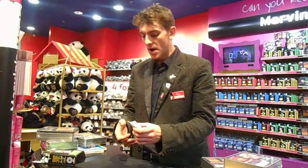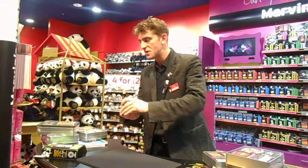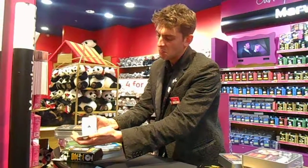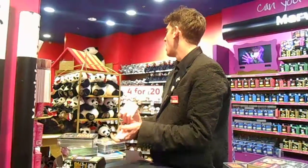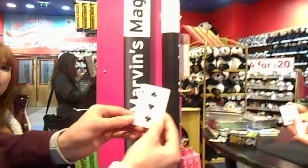See all the cards in the back. And whenever you like, any of you guys just say stop. Stop. That's your card. Don't show it to me, show it around to the crowd. And once you've all seen it, place it down.